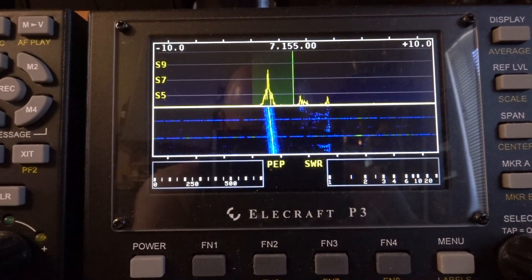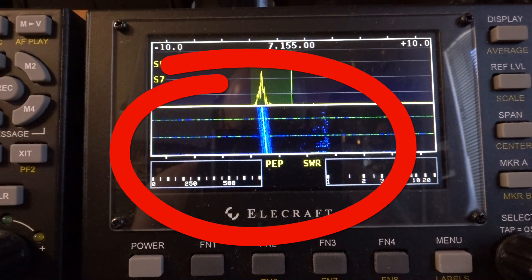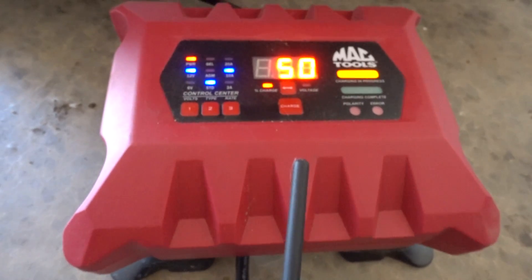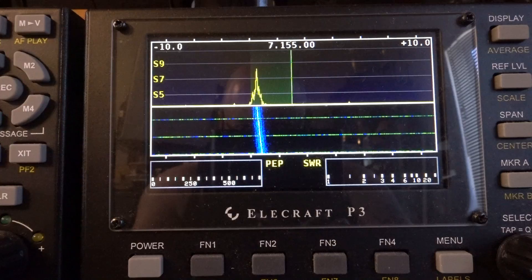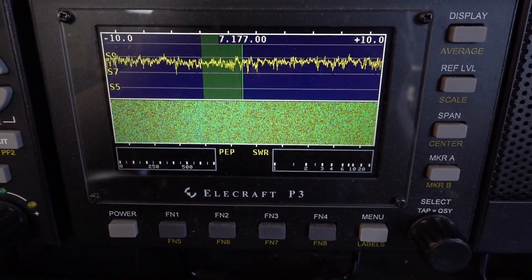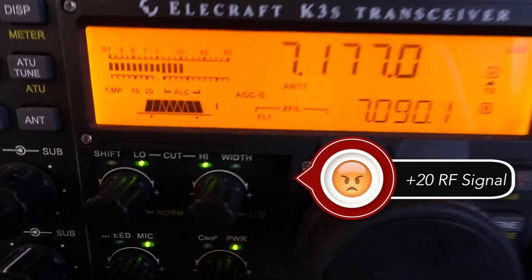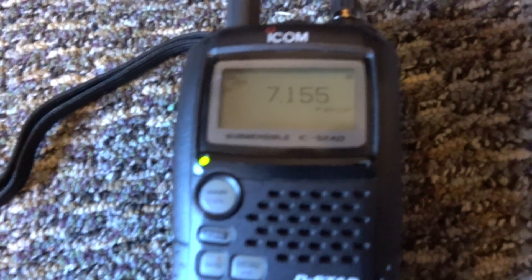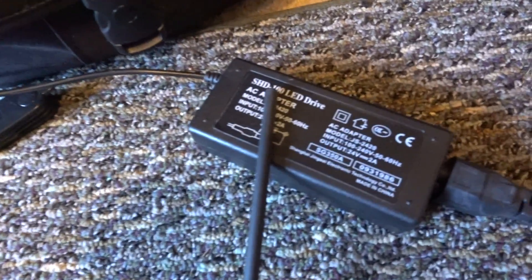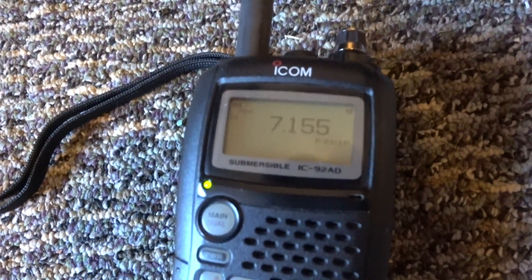I traced one really annoying sweeping noise to a battery charger I had plugged into the garage charging the wife's car. That super big noise was generated from a photographic light I've got in the shack, since I'm also using it as a studio to make videos. And that annoying little ticking noise from the beginning? That's your typical wall wart. Look what happens when you unplug the wall wart - the sound just goes away.